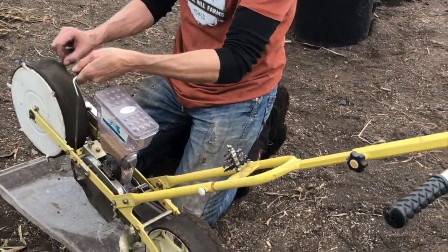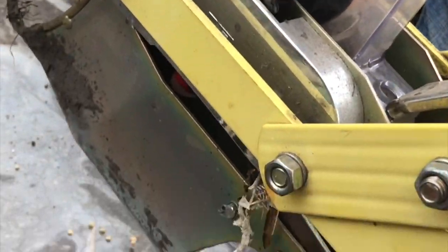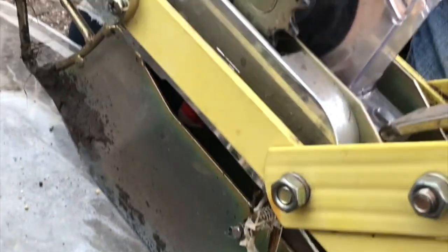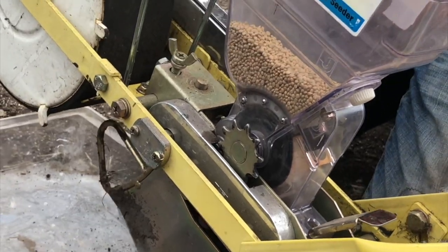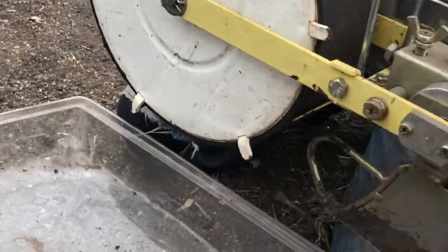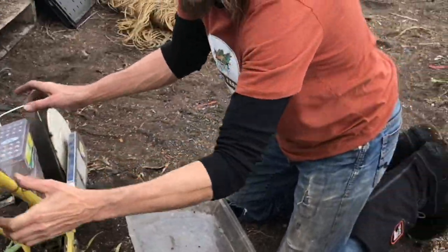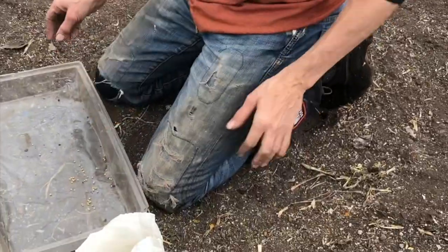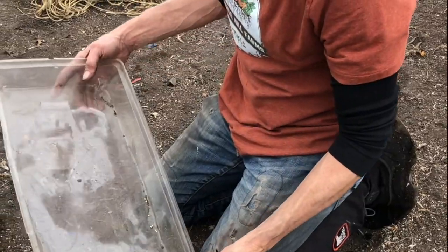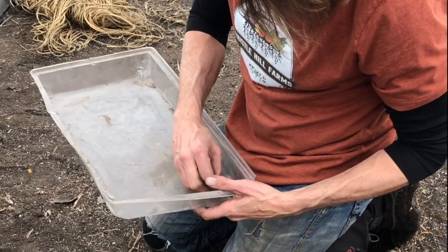See the seeds coming up? This is just a way to test that when we're running this thing it's actually dropping seeds. Another thing you could do is weigh it when you start and then weigh it when you finish, and you'll know awfully quick whether or not you put seeds in the ground or not.